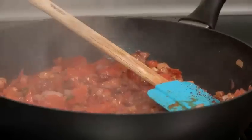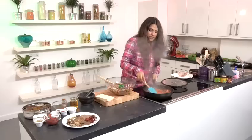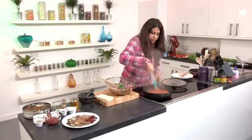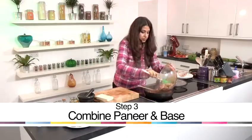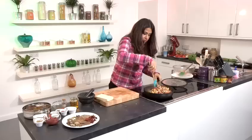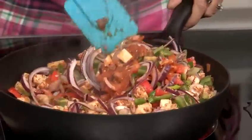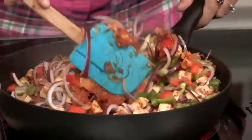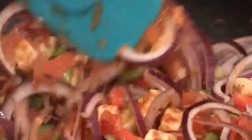Mix it well. I'm going to use the tomato ketchup — it's going to be a very sweet and sour dish. And there it goes. Just slowly mix it well. It doesn't take long at all to cook paneer, and you don't want the onions to overcook — you need that crunchy bite with the peppers and the onions.